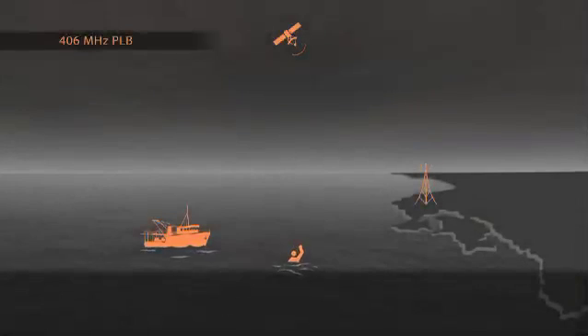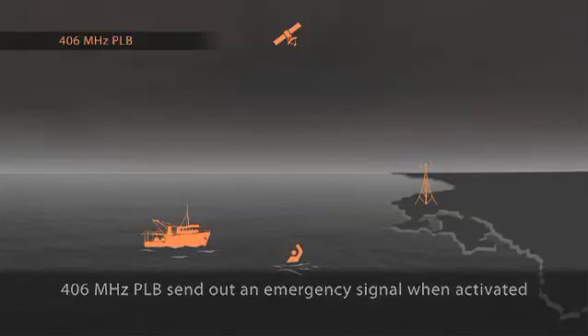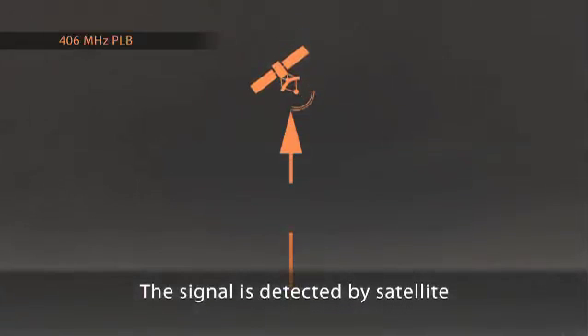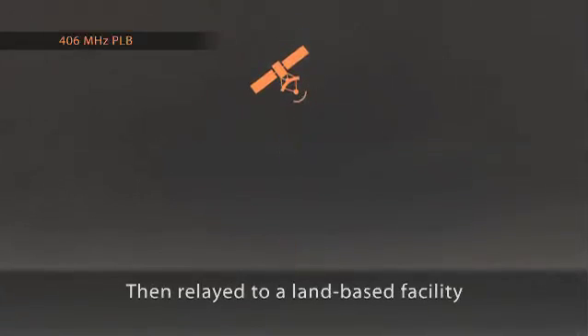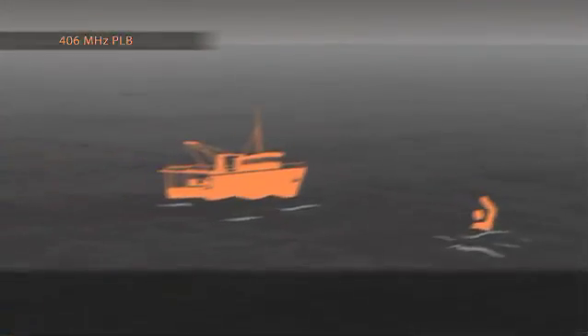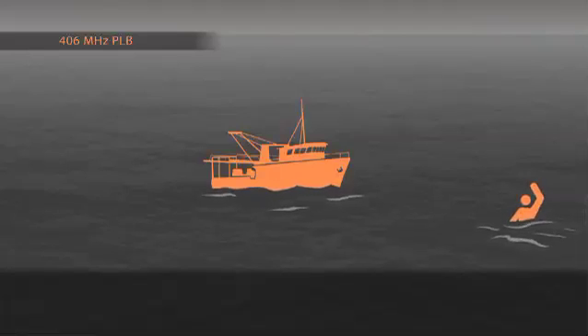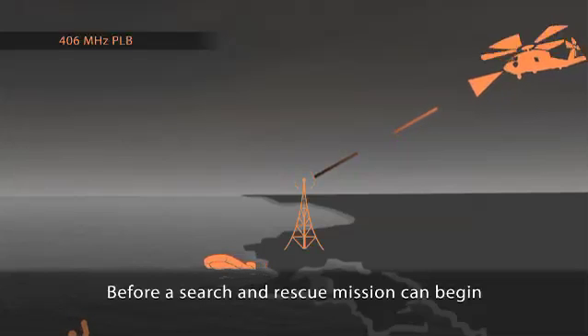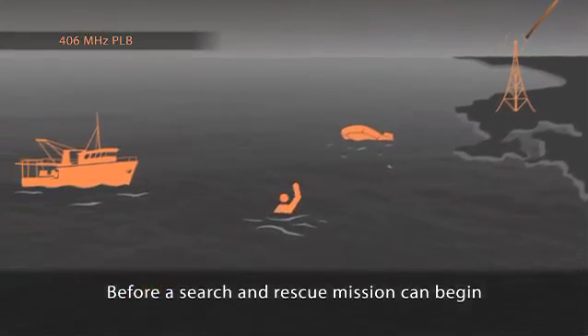406 MHz personal locator beacons offer better accuracy than 121.5 MHz. But the emergency signal is only transmitted to orbiting satellites and relayed to a rescue coordination centre on land, while the man overboard's vessel is still unaware that he is missing. The search for the man overboard can only begin once the signal has been verified and rescue teams deployed.